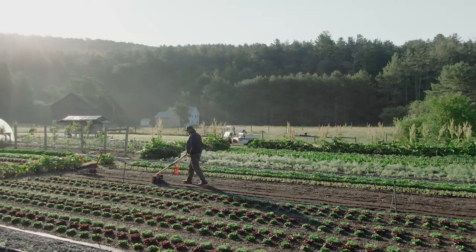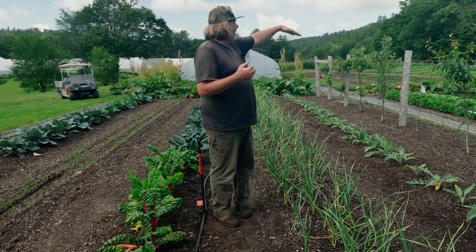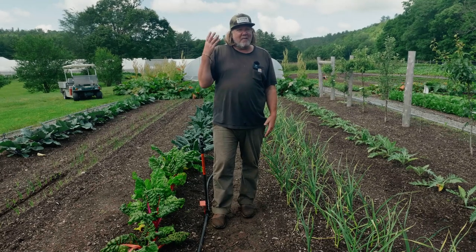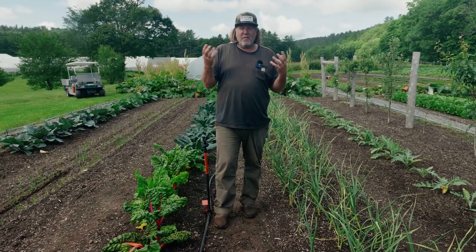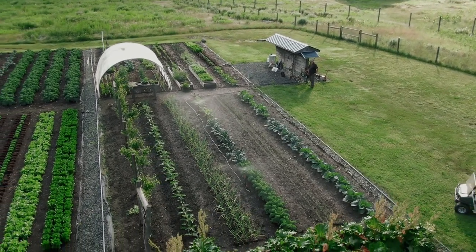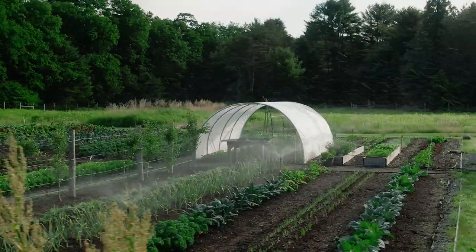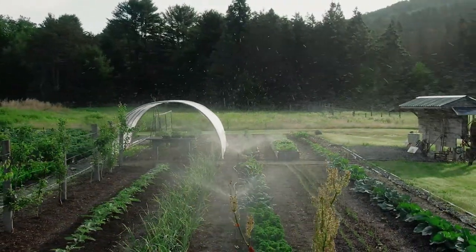Another thing brought up was erosion. Rain definitely erodes — I can see it where it's steep on my property — and I make sure to plant quickly or put in cover crop there. But I've never seen erosion happen from a wobbler. Because of how lightly it sends out small drops, it just never erodes like rain does. It's something I've never thought about or experienced, and I've been using wobblers for 15 or 16 years.